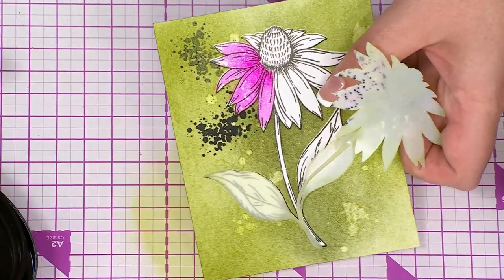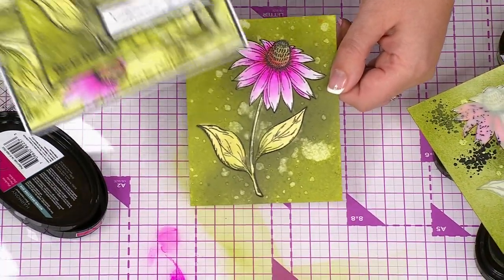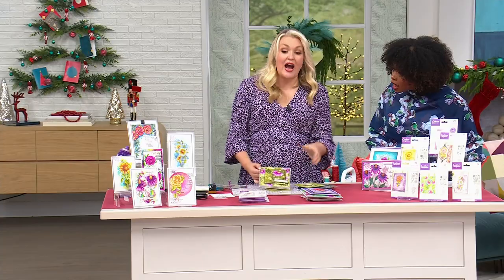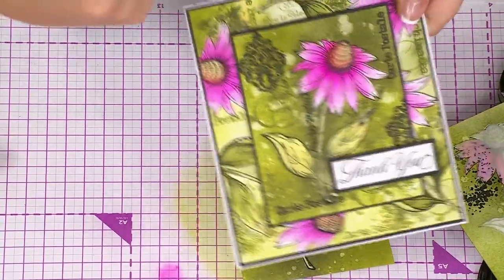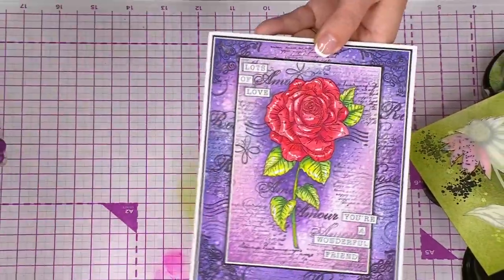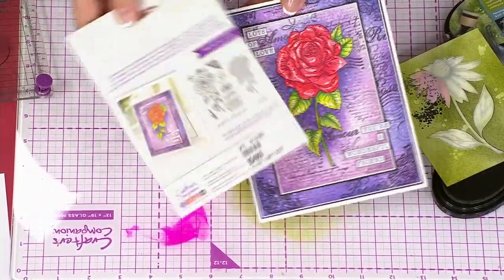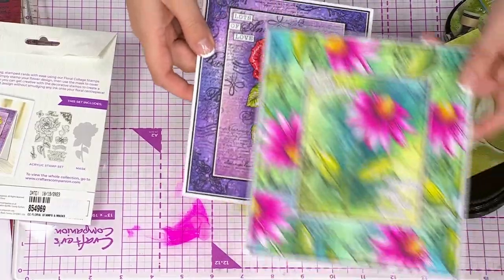Sara demonstrates the masking technique: stamp your daisy in the foreground, place the mask over it, re-ink and stamp again to create overlapping designs. When you take the mask off, it looks like a row of daisies stamped together — some appearing hidden behind others. For years crafters had to make their own masks by stamping and cutting out, but Crafter's Companion provides a proper mask cut to the exact size of each stamp design. These are going very quickly — only about 300 remaining. Item number is 854-969.